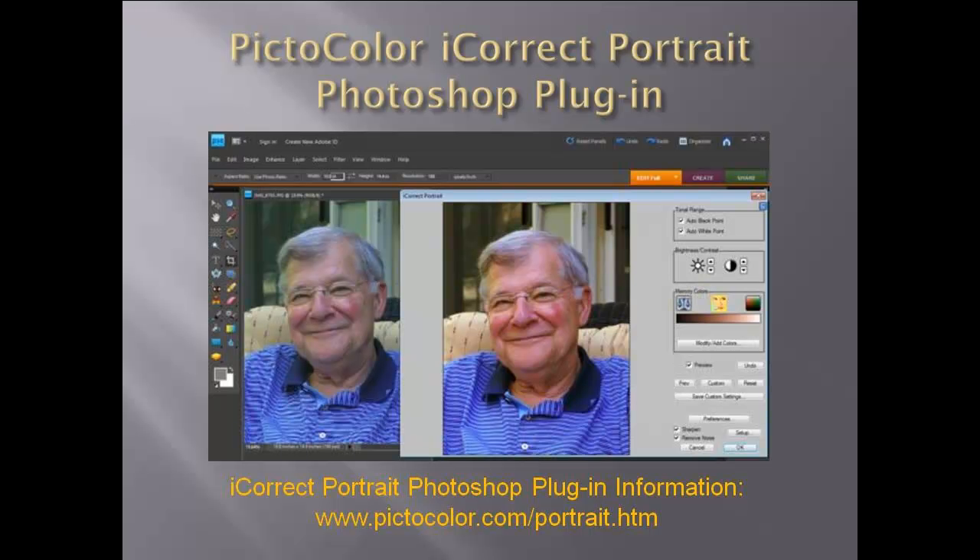As an iCorrect Portrait user recently said, 'Getting the color balance right was a huge challenge until I discovered iCorrect Portrait. I went from guessing and testing to picture perfect in a click. I can't tell you how important to my process this tool is, and how many hours of tedium you have saved me.' For more information on iCorrect Portrait, and to try it for yourself, go to www.pictocolor.com/portrait.htm. Thank you for watching.